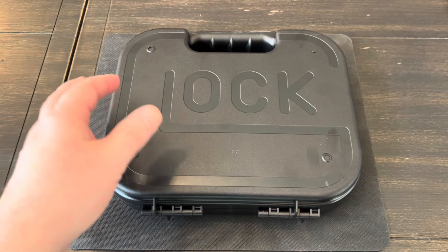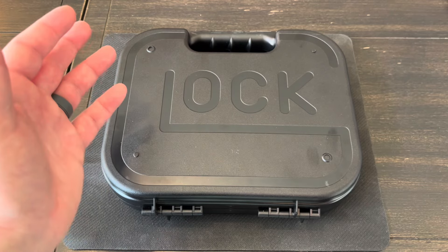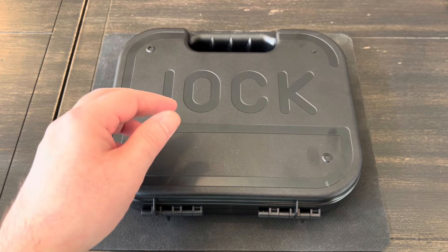I figure we'll do a real quick unboxing of it. I'll show you everything that comes in the box when you buy one new. We'll go over all the features and specifications and show you guys how to field strip it, and I'll give you guys some thoughts on it.